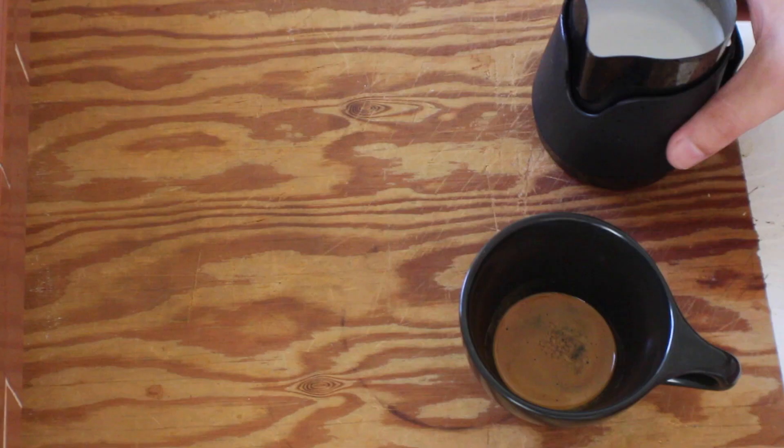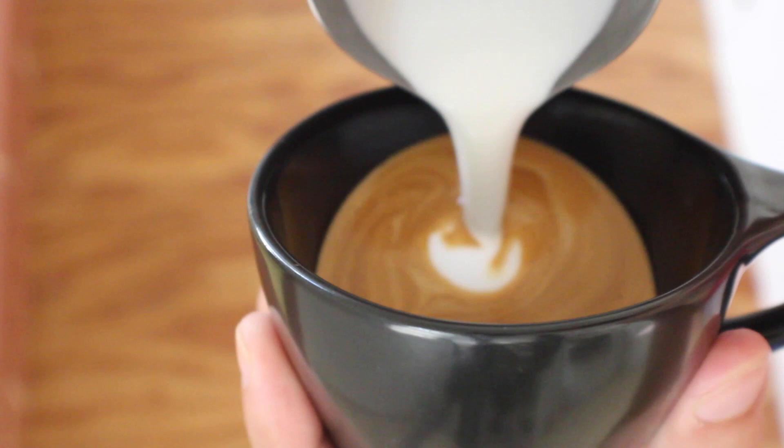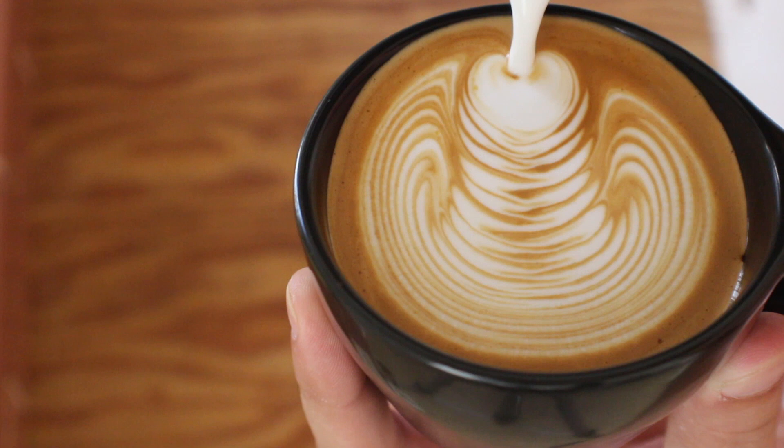Let's get started. From here we're going to do the standard pouring of the base — remember you only want to fill the cup about halfway. You're going to start pouring at the center. As soon as I get contrast I start to wiggle side to side, I'm pushing forward to keep building stacks, and then once the cup gets a little bit full I start pulling back, wiggling, and then letting the heart form.